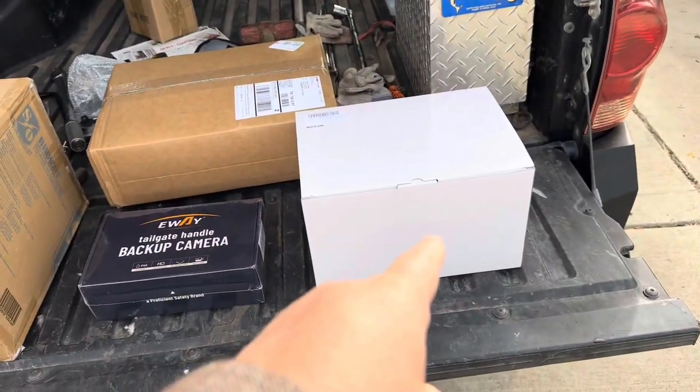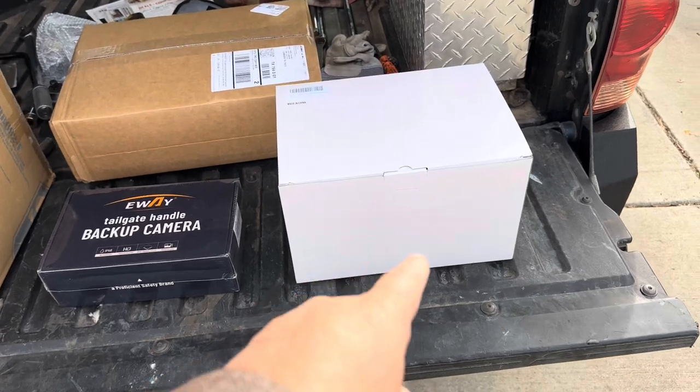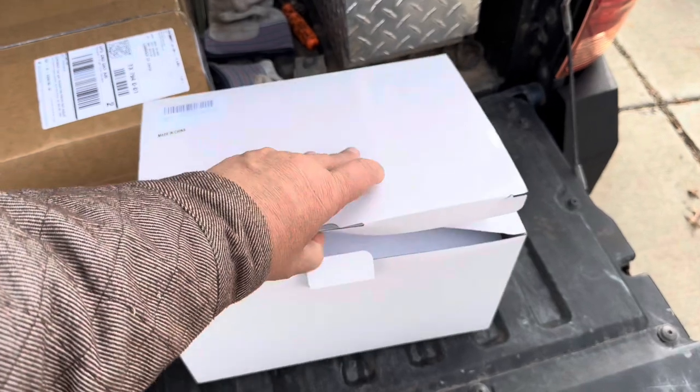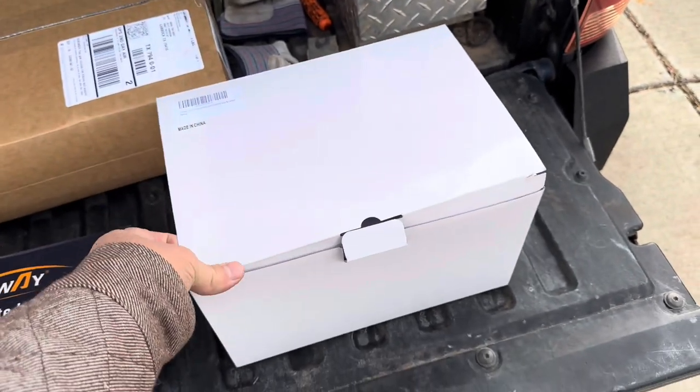We got an 11-inch Joying head unit here. They spent no extra money on packaging here - just a plain white box.